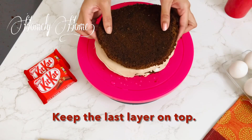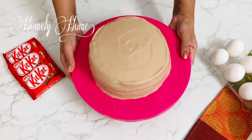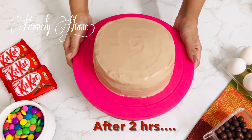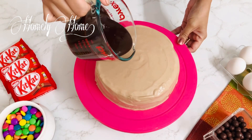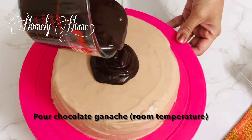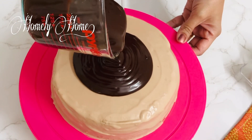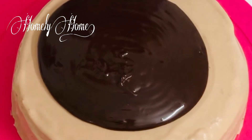After the last layer of the cake, we put the cake together and top it. Once the cake is ready, we put chocolate ganache on top of the cake.